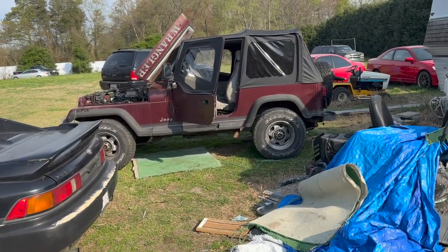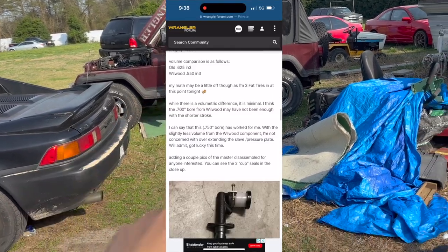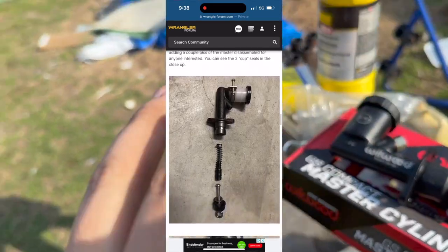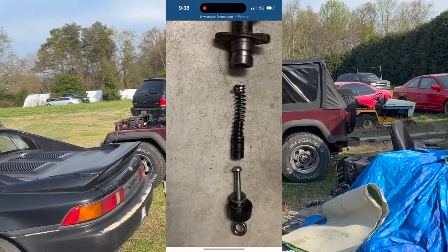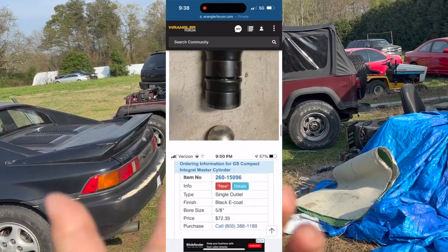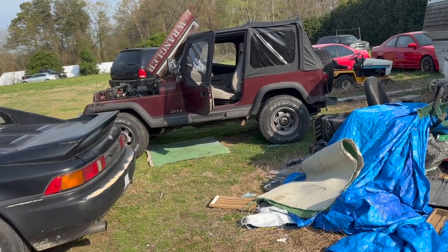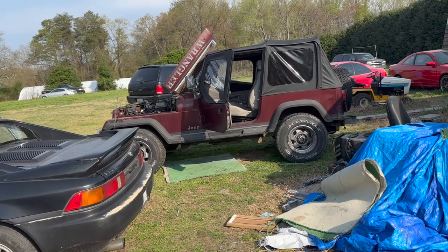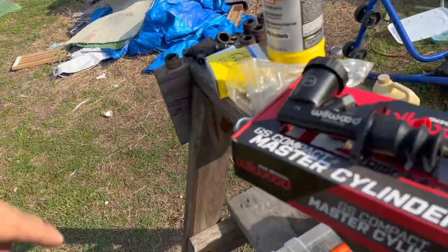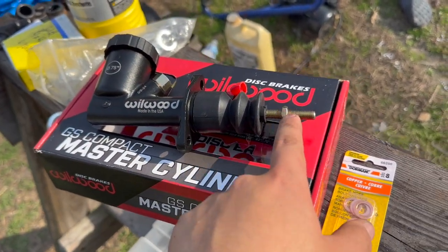Eric found and diagnosed an issue he was having with his YJ. He opened up his master clutch cylinder — both the stock one and a new one — and discovered that the new master clutch cylinder for the YJ has a two-cup sealing mechanism. Instead of using the O-ring properly, it's allowing air to enter and be introduced into the system through that master clutch cylinder.